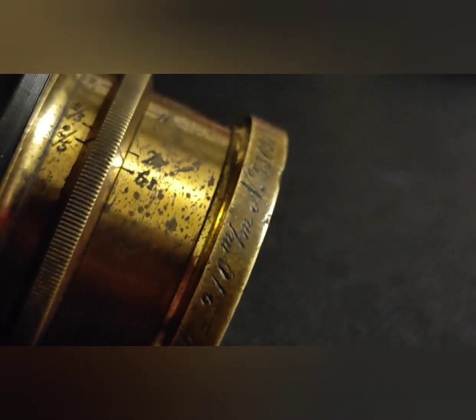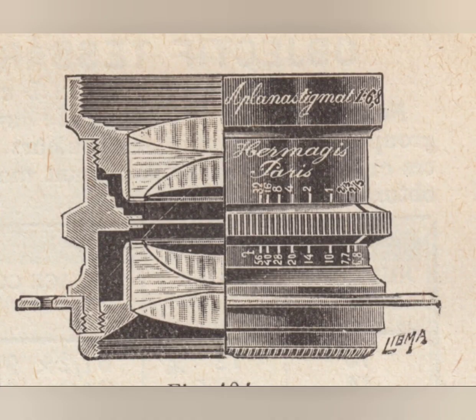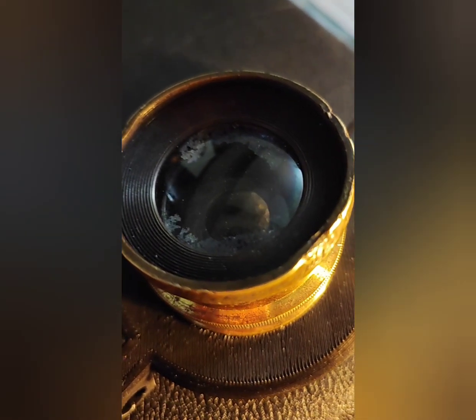This lens here, for example, is an Aplanasti mod — two identical groups of three elements cemented together with Canada balsam. This one has some separation issues in the front elements, but it doesn't show in the images taken with it.